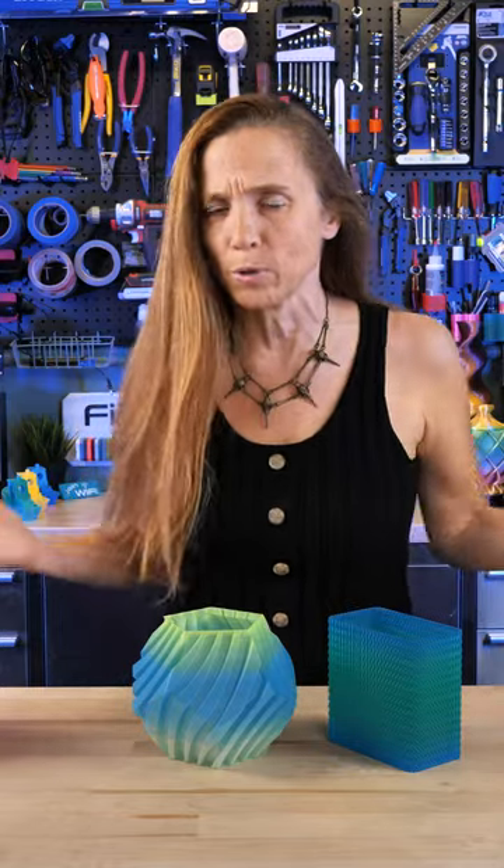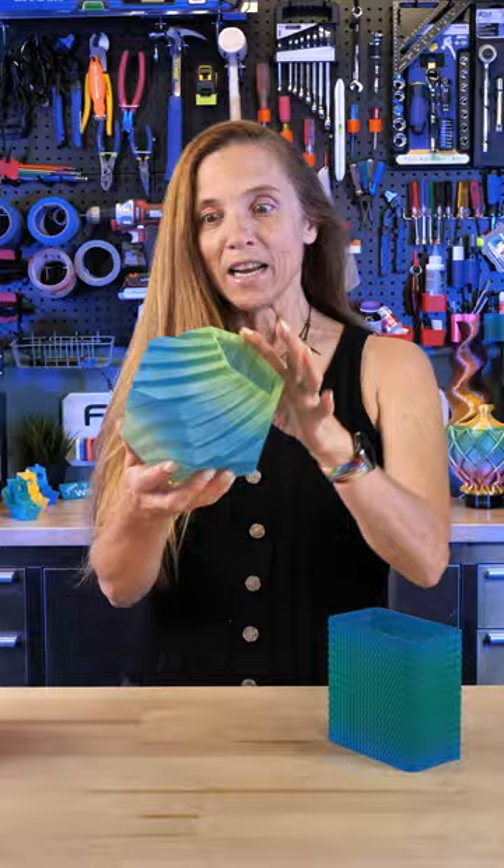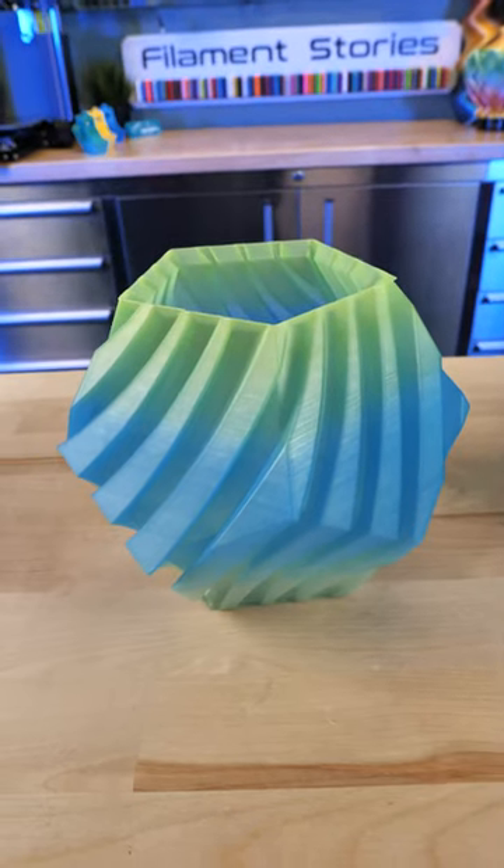When I first started 3D printing I was in a huge hurry and I wanted to print stuff as fast as possible so I could get to the next model. Then I learned about vase mode or spiralized outer contour and I was fascinated with it because you can print something pretty big really fast.